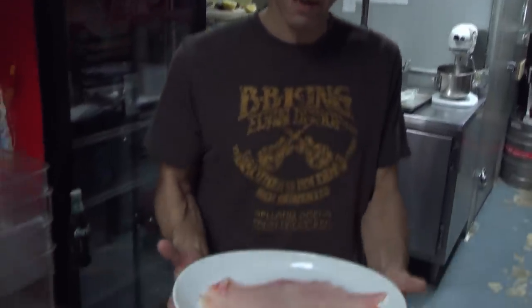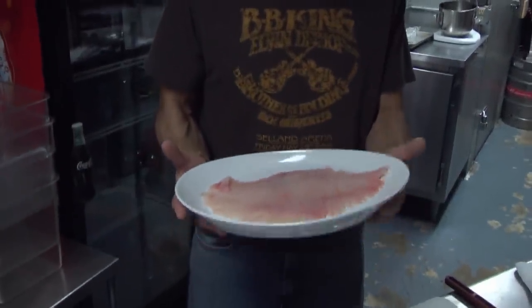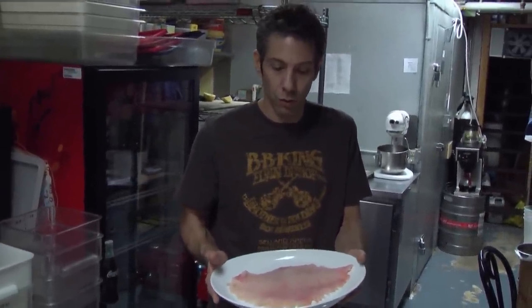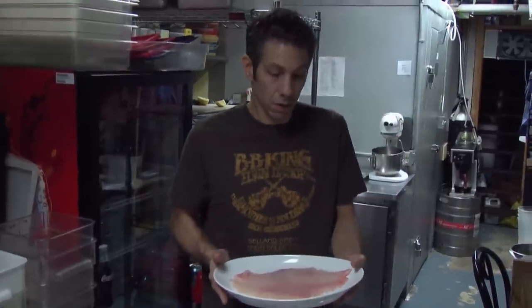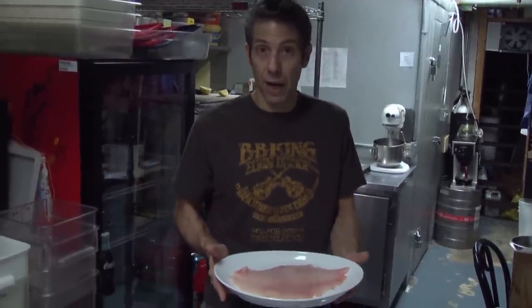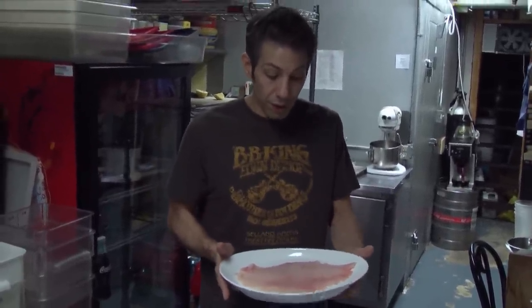We have our skate fillet and this would be great to just simply sauté. You could flour it first or not, sauté it in some butter. I usually use a mix of olive oil and butter to keep the butter from browning too fast. When it's done, a squeeze of lemon and that is a great dish. But for this one we're going to do something a little bit more elaborate, but not difficult.